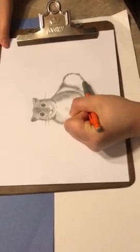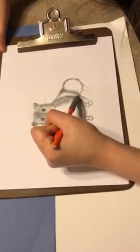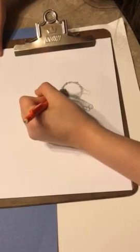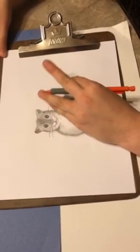You can always clean up some of the lines with your eraser if you're not happy with how it looks. I'm just going to take some strokes up in here again, giving him some definition. Now I'm going to take my finger and blend.